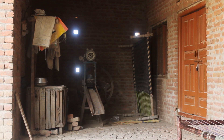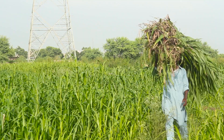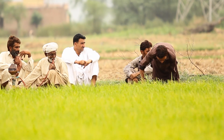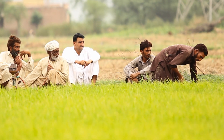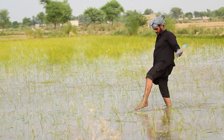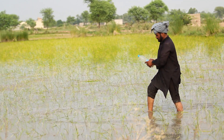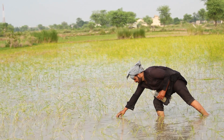گاؤں کے افراد بہت سادہ طبیعت ہوتے ہیں — کھیتوں میں حقہ پینا ان کی روزمرہ معمول کا حصہ ہے۔ مونجی لگانے کے بعد فصل کی زہر پاشی کی جاتی ہے تاکہ نقصان دہ جڑی بوٹیاں پرورش نہ پا سکیں اور تلف ہو جائیں۔ — Villagers lead simple lives — smoking the hookah in the fields is part of their daily routine. After transplanting, pesticides are sprayed on the crop to prevent harmful weeds from growing.